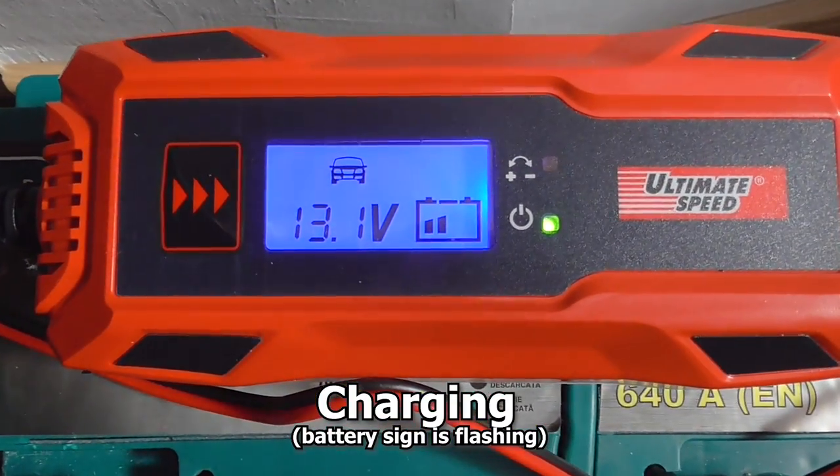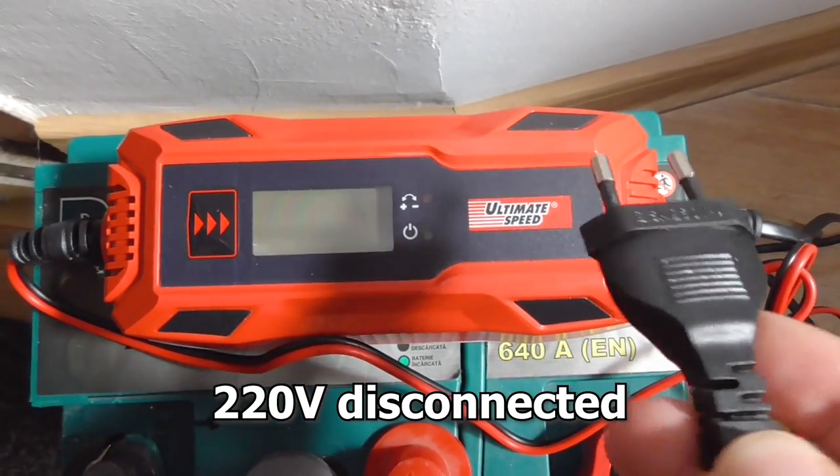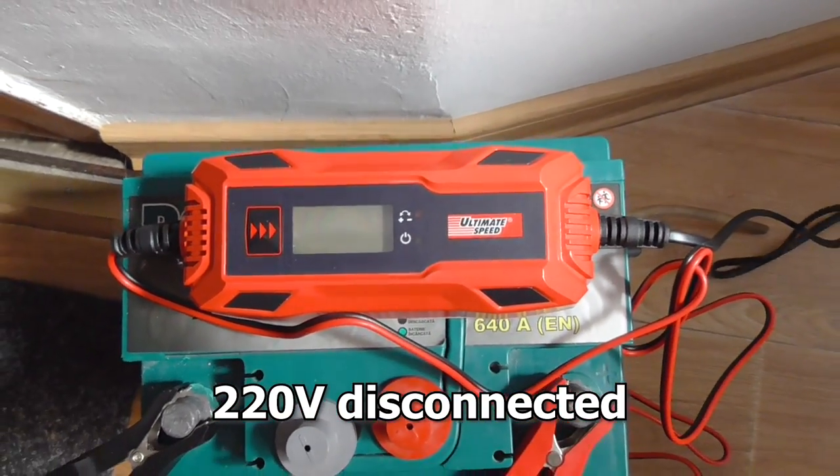Currently it's plugged in and charging, showing 13.1V. But if I remove it from the power, it stops charging. The power was interrupted, and let's see what happens when it's restored.